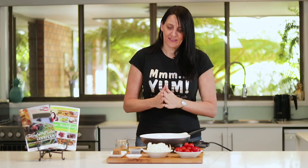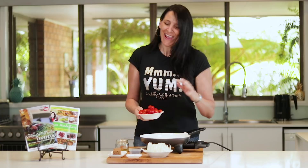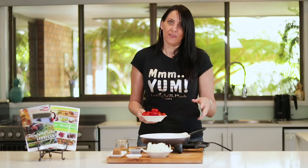First up I'm adding some tomatoes. I'm using cherry tomatoes, but you can use any tomatoes you like, or even tinned tomatoes — that will add to the sauce in this dish. I'm using about 250 grams of cherry tomatoes today.